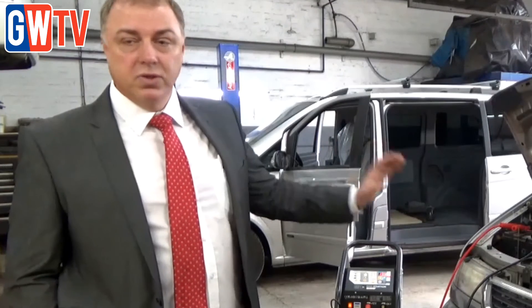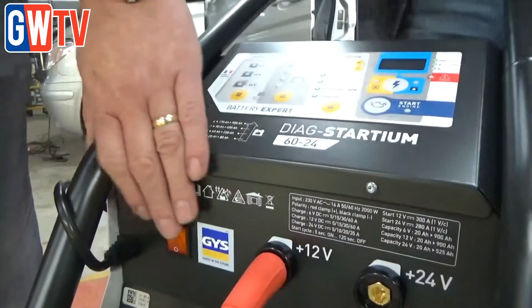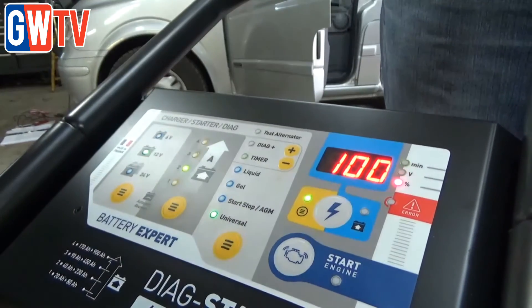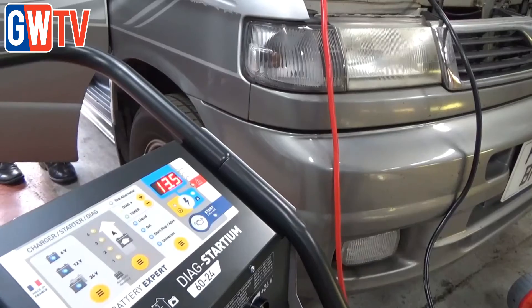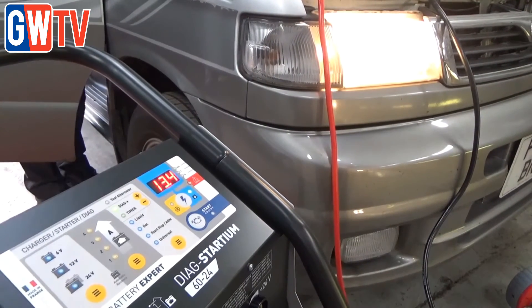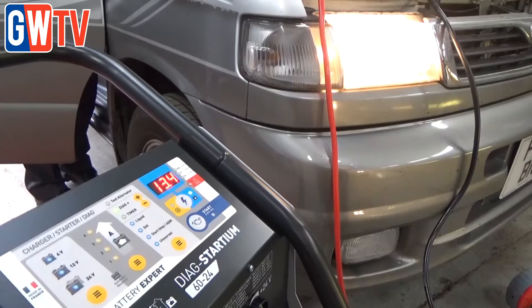This was more so on the diagnostic side — we wanted to show that it will support the diagnostic process. We connected it up, put it into Diag mode, selected 13.5 volts, which is what most vehicles are happy with, and it maintained the car at a constant voltage. With the lights and air conditioning on, instead of the voltage dropping — which can cause false readings and problems with ECUs and sensors — it stopped all of those problems.